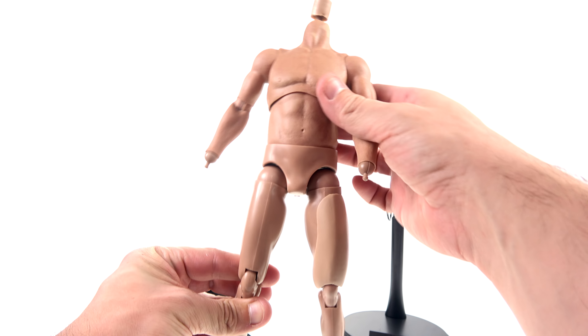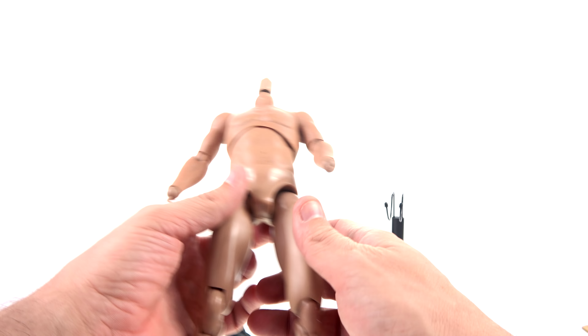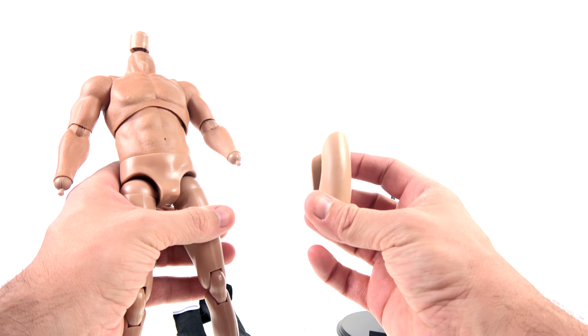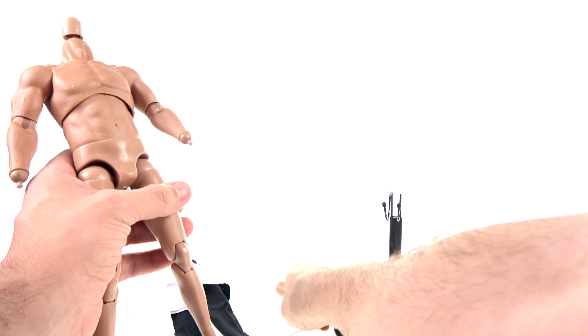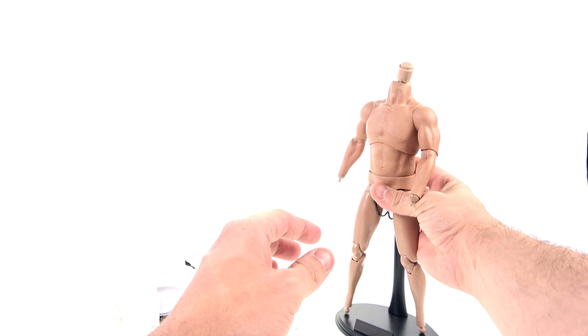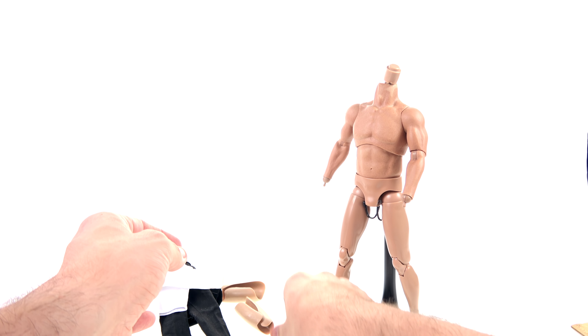What's up, you beautiful collectors and action figure fans? It's the one and only OptiBottoms coming to you with another video review. And today we're going to be doing something a little bit different — we're going to be taking a look at a 1/6 scale kit to create something that for some reason official companies have not made: a 1/6 scale Logan.